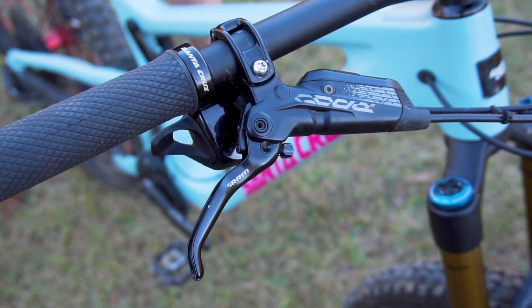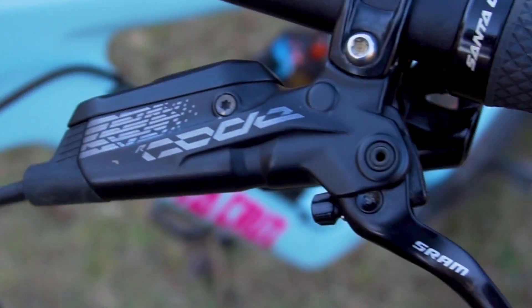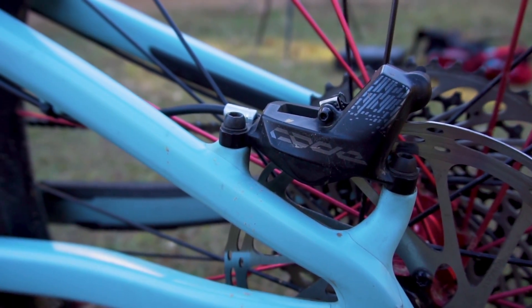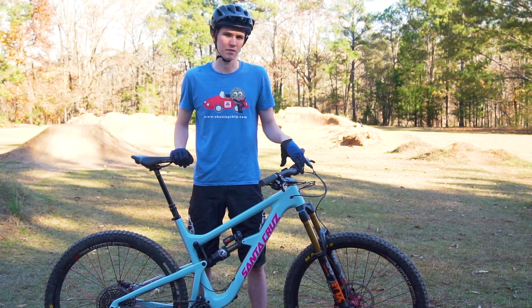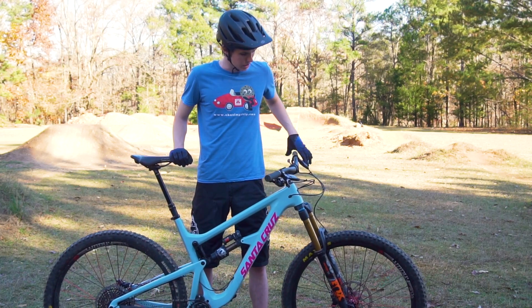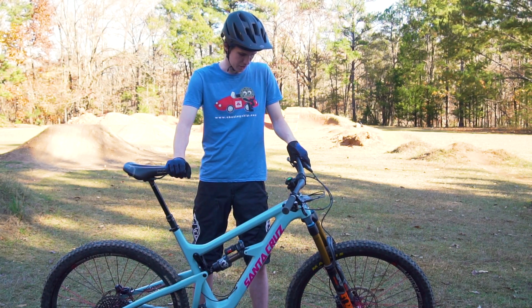With that we got the SRAM Code R brakes. I had the Guides on the last bike and so far I can't really tell much of a difference. I know they're supposed to be a little beefier for more downhill oriented riding. They've been pretty good, but I already had to change an olive and barb in this one, and the pull is just a little soft towards the end even though they're basically brand new and I've bled them a couple times. Kind of iffy on those — thinking about trying some TRPs at some point.